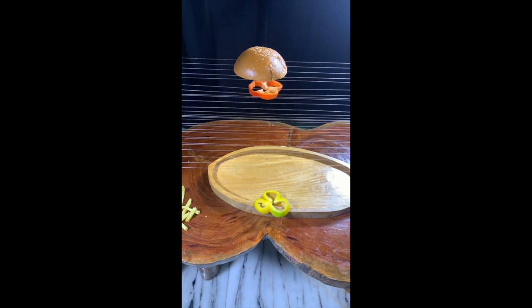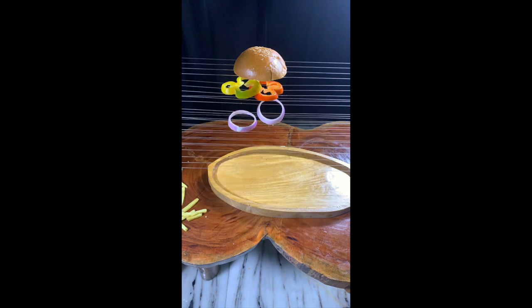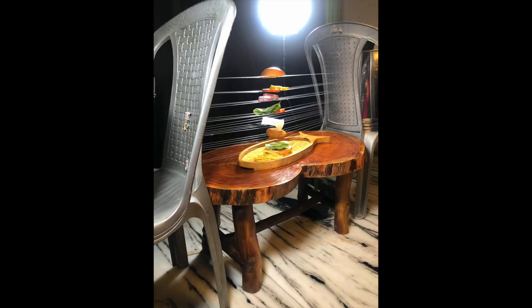I am specially using nylon strings instead of metal wires because the food sits more naturally on the nylon strings and the final look is more natural. This is how your final setup should look. Now click a photo and take it to Photoshop.